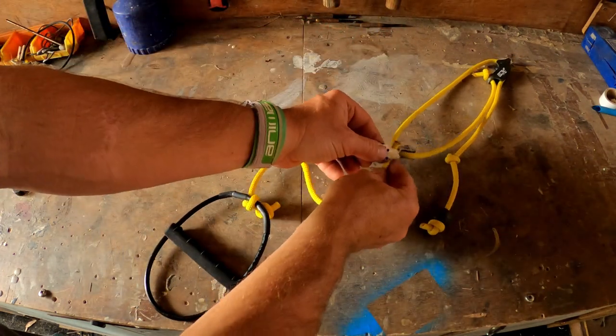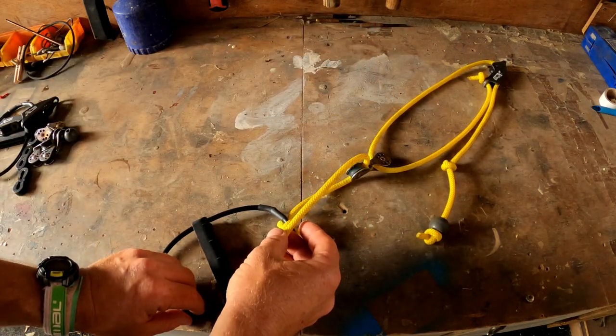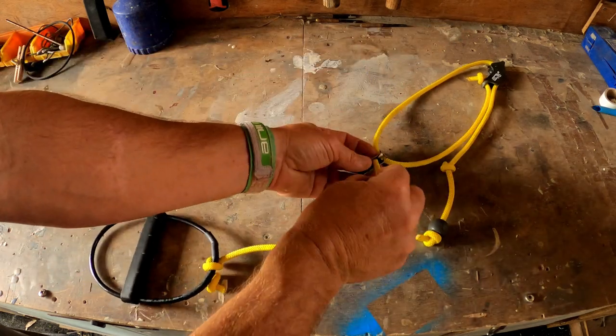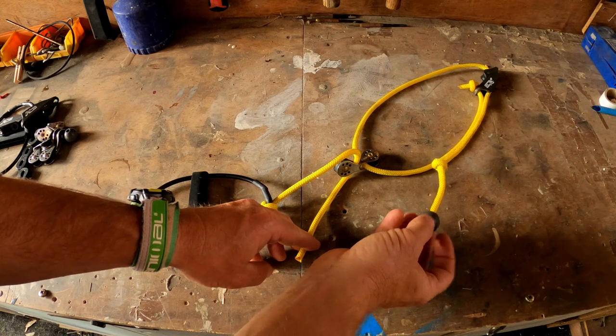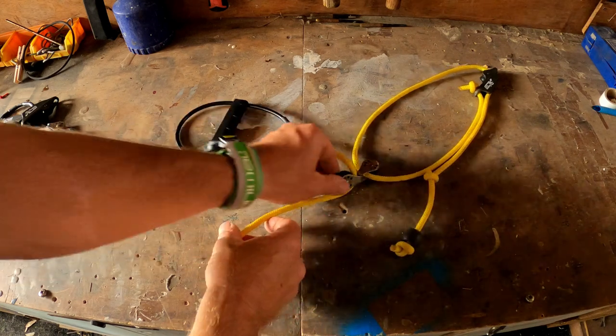Then what we'll do is we're going to take that through the other part of that bottom block. But here I can see I've actually gone through the wrong way. If we go through the wrong way it will basically present the adjustment to the wrong hand, which we don't want to do.